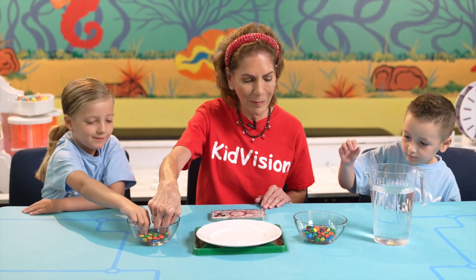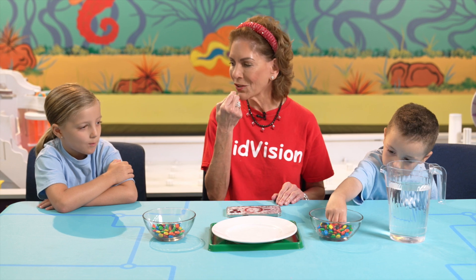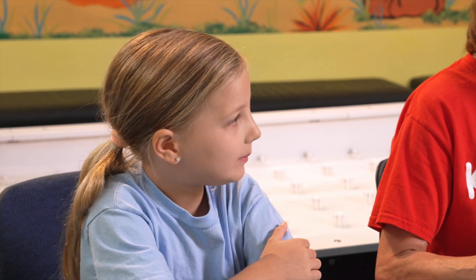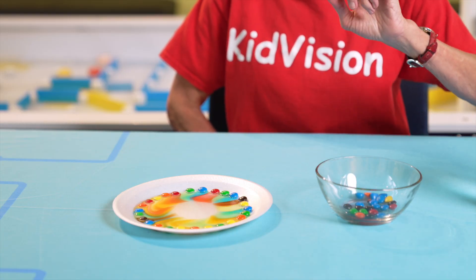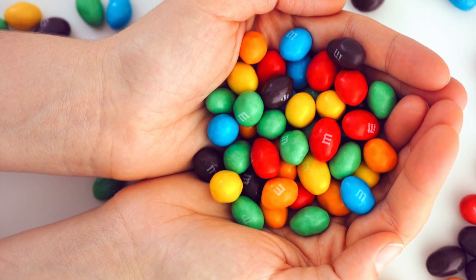Look at the beautiful colored candies. Taste them to notice the hard sugar coating on the outside and the softer chocolate on the inside. Sugar coating dissolves in water, just like M&Ms will dissolve in your hands.